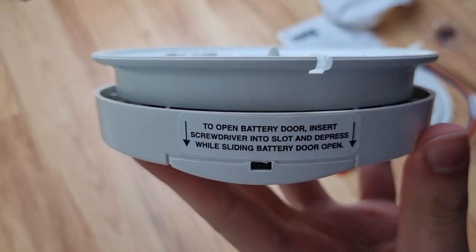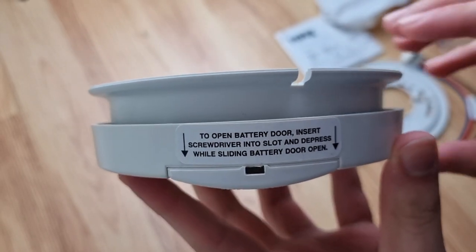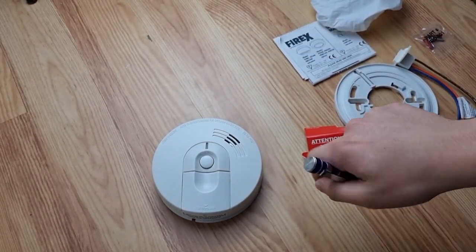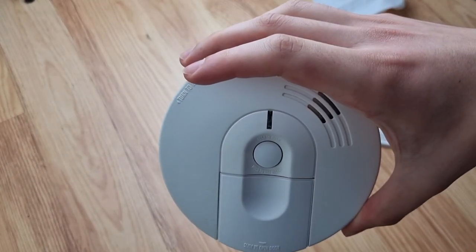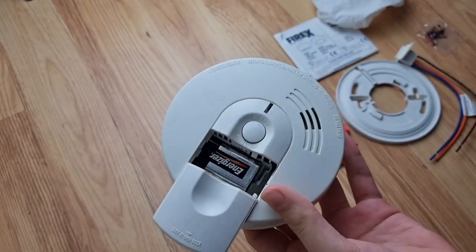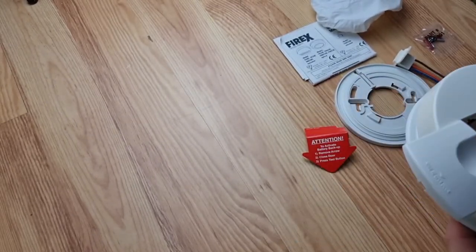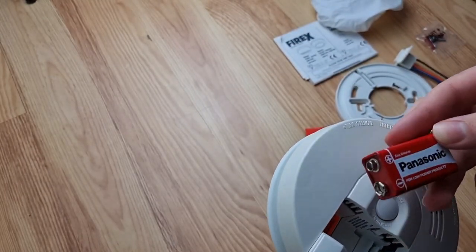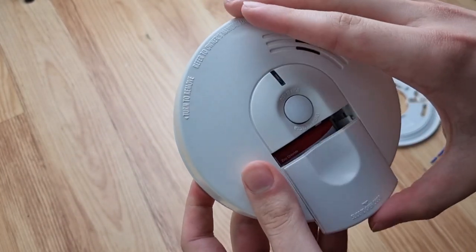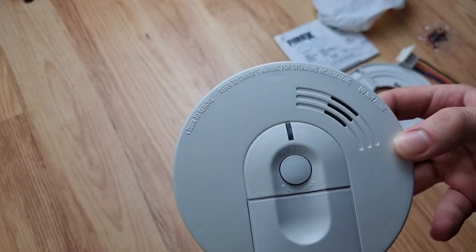This is an anti-tamper door. It says to open battery door, insert screwdriver into slot and depress while sliding battery door to open. So I'm going to be back in a second. I'm back with a screwdriver and the alarm is beeping - chirping for some reason. I'm going to open this battery door now. I'm just going to put in a fresh battery so hopefully this one would work better. It's inserted, so let's close the cover.